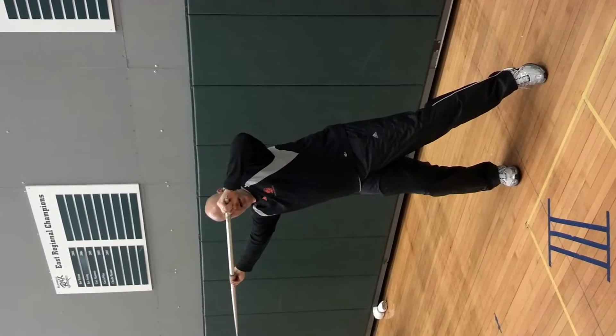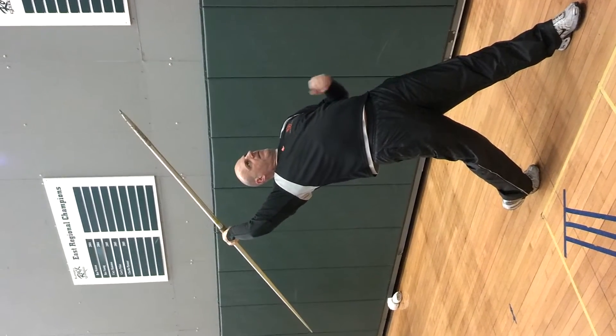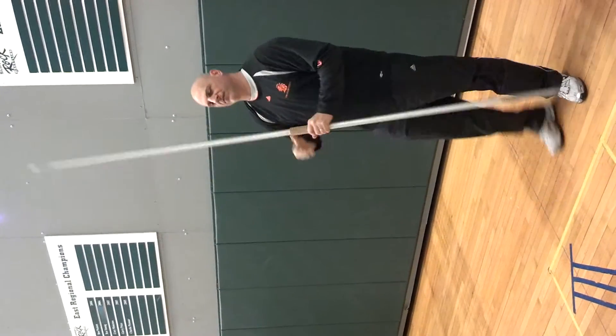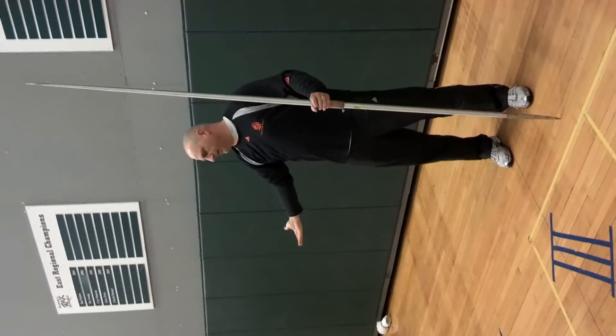So from here now, I can rotate from a higher position, into that reverse C, and get my armpit rotated up, keep my hand back, and I'll be able to throw from here. It's very important to keep that hand at shoulder height or a little bit higher. We don't want to drop it down here, though.